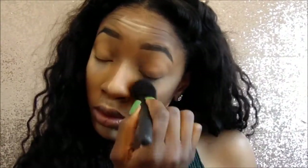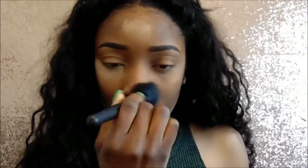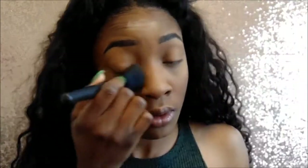Next I'm going to take the NYX Mineral Set It and Don't Fret It powder, and I'm just going to set all the places that I highlighted on my face. And I'm just going to dust it off with a brush. Make sure you blend it very nicely, because when you take a picture flashback is really bad — it makes you look like a ghost. So make sure you blend out this powder.